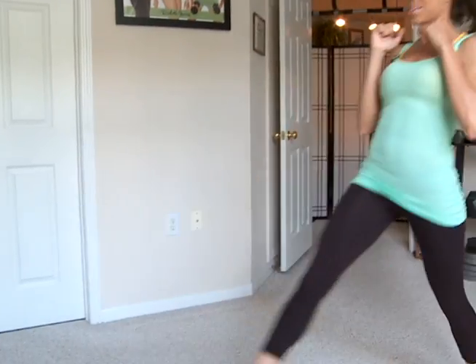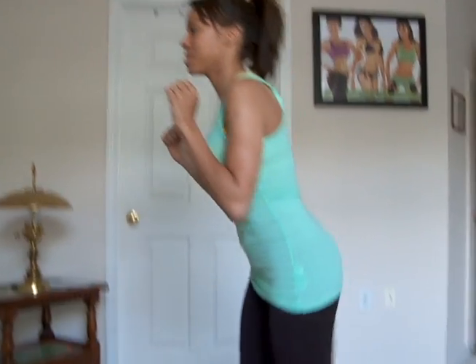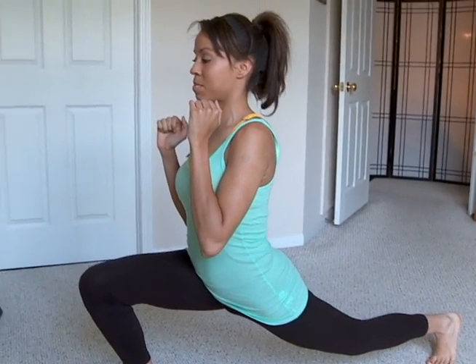So just real smooth movement. Next is a little reverse. So take a couple steps forward, and then I'm going to do the same thing. I'm just going to explode backwards. Large step back, and down, and explode up.